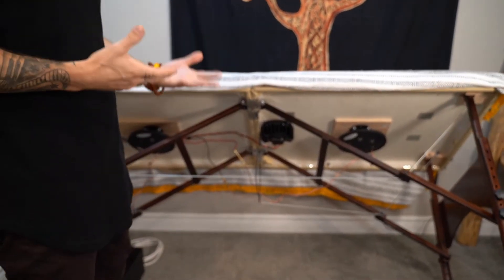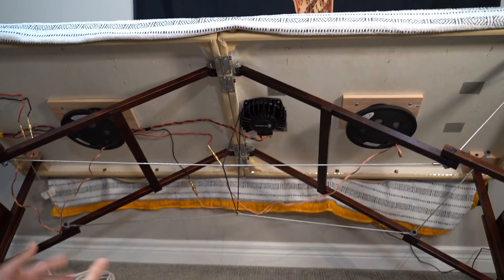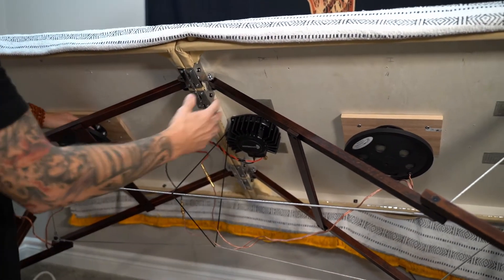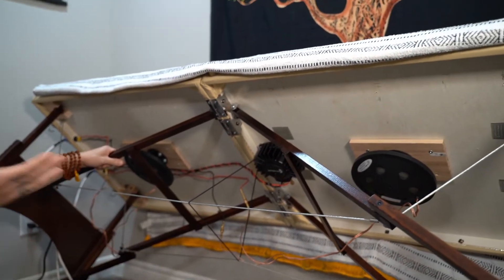The transducers play the low frequencies of the music or meditation. When these are playing off of the table, they don't really create much sound. But the moment these transducers are attached to the table, this whole piece of wood here becomes a speaker and vibrates.